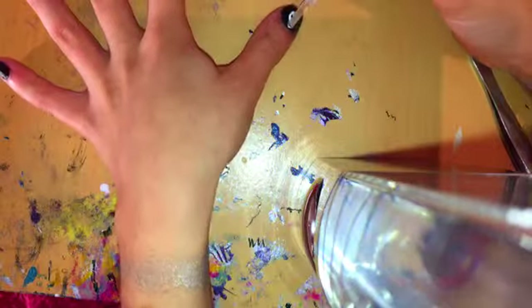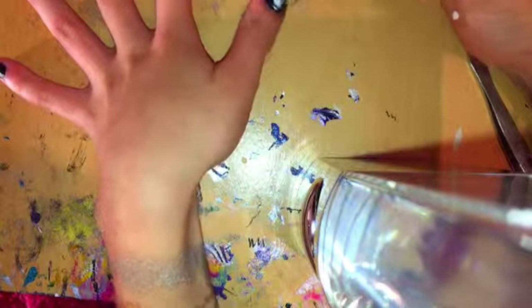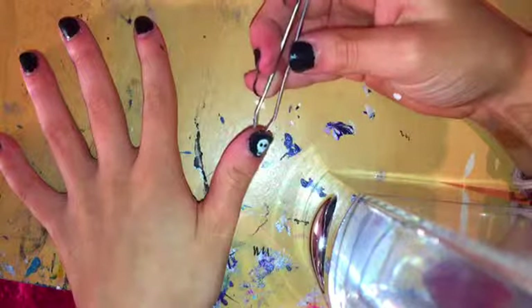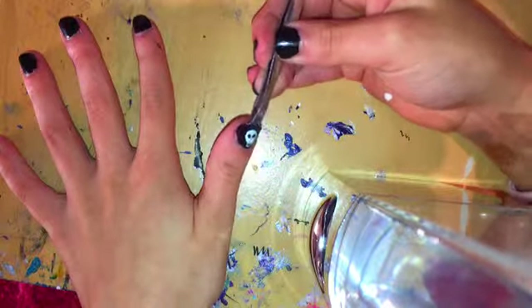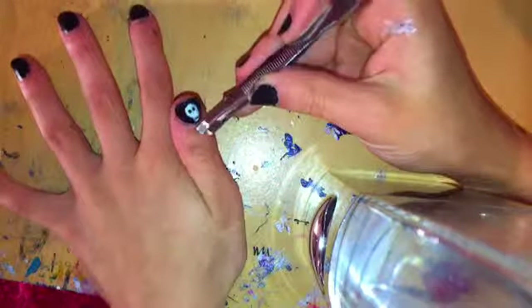So now you're just going to put a top coat over that again. Once you do that, it's going to be really easy to just take off the excess of the clear polish that we did on our sandwich bag.